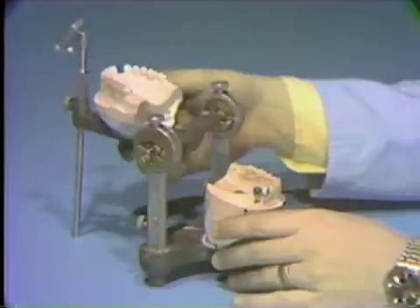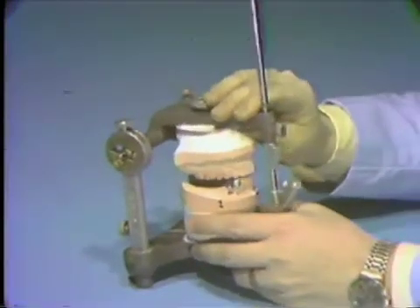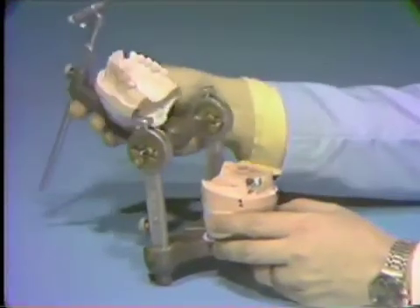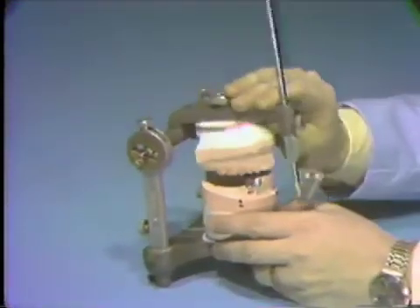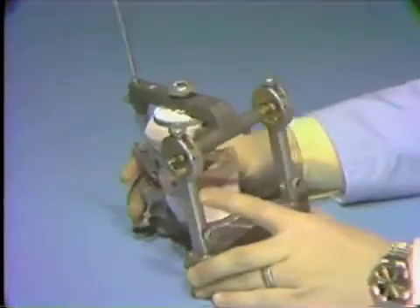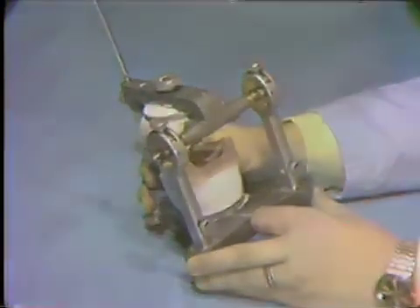After the wax pattern has been carved and surveyed, it should be returned to the articulator and the occlusion and occlusal harmony rechecked. Particular attention should be given to the occlusal rest area. If there is not enough room provided on the wax pattern for the metal occlusal rest of the partial denture without interfering with the opposing teeth, the rest preparation must be deepened.